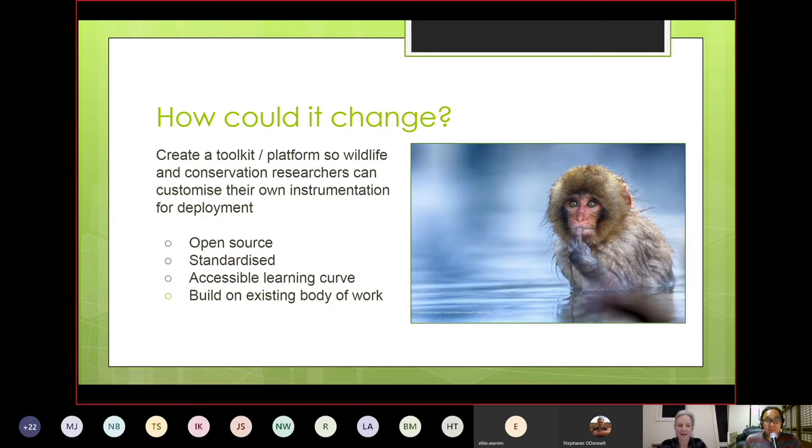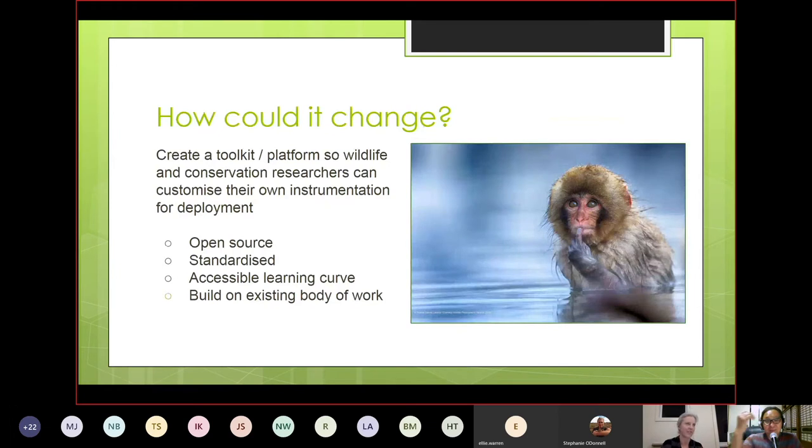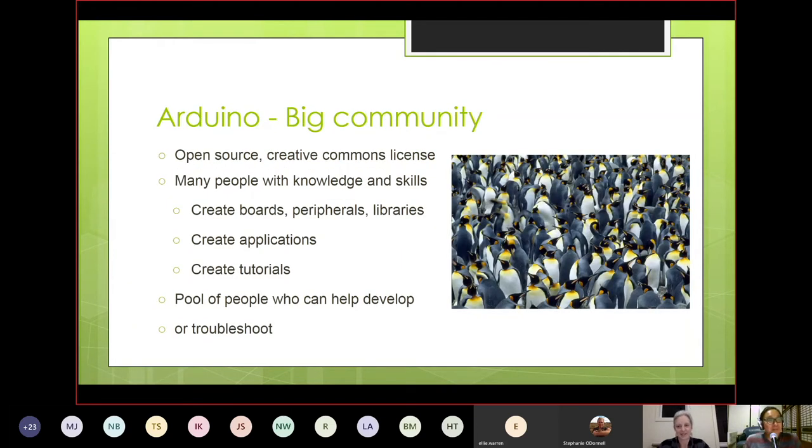It also needs to be standardized, which collapses the tool chain. In normal hardware development there are different chips, drivers, embedded software, and application software — standardization means you just have one. You'd also need an accessible learning curve: enough to go through without requiring hyper-specialized or overly broad skills. Ideally you build upon an existing body of work rather than starting from scratch. That's why Arduino fits as a base.